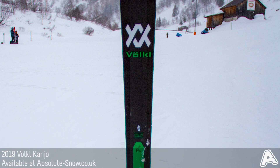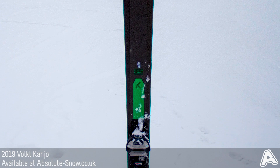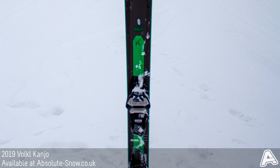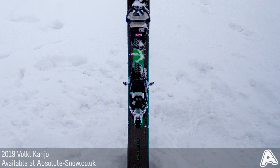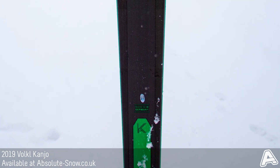A multi-layer wood core uses beech and poplar woods for a balance between durability and low weight. A full titanal band along the ski centre reinforces the core, stiffening the flex and dampening the ski's performance for high speeds in varied conditions.